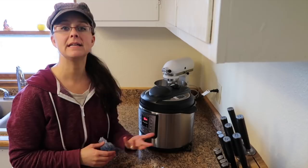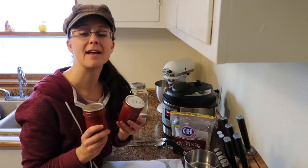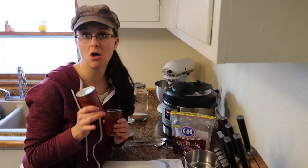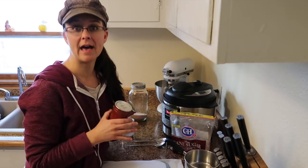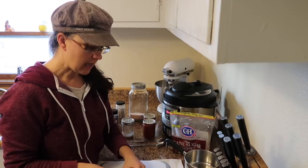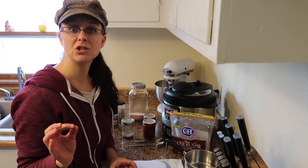Over the summer I made homemade barbecue sauce and I canned it - it turned out fantastic. I'm going to doctor it up and make it a little bit more special. If you're interested in learning how to make your own homemade barbecue sauce from tomatoes you grow in your garden, I made a video about that and I'll put a link up here. I'm going to start off dicing a medium onion and I'm going to sauté that in a combination of coconut oil and bacon fat to make it taste so great.